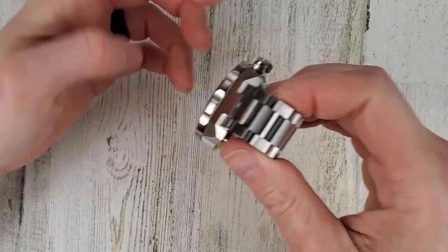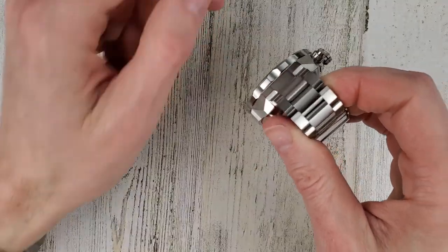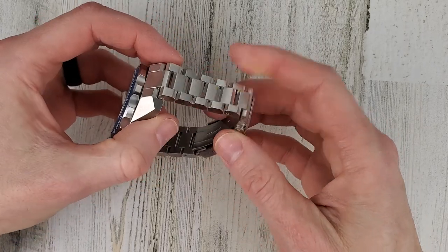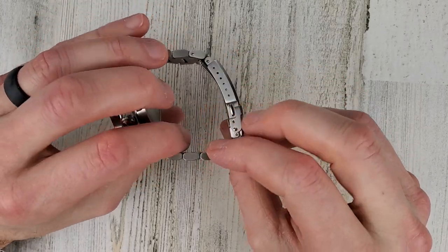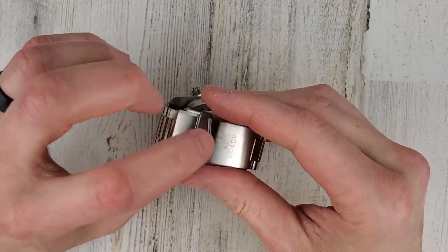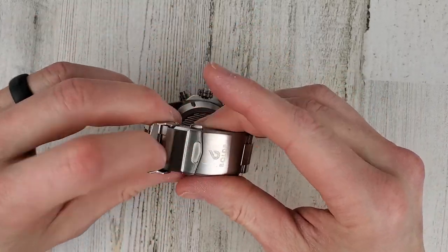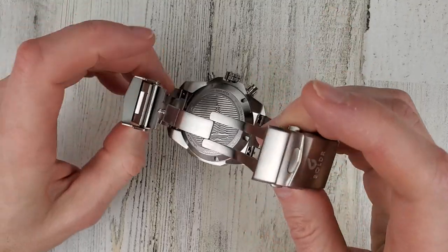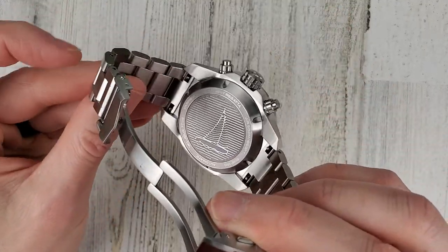The signed crown and the case are all brushed. There's a nice bracelet — kind of a hex-head oyster style, I'd call it. It has screw links and was nice and easy to size with six micro-adjustments. You have the fold-over safety clasp with dual pushers and a middle clasp, and it is a quick-release bracelet.